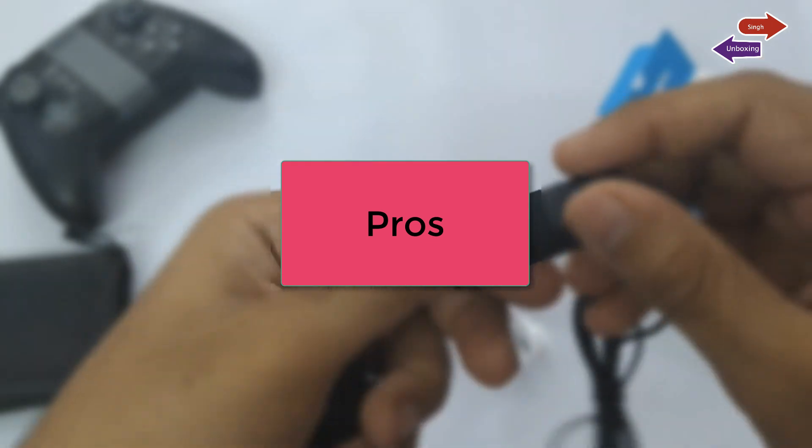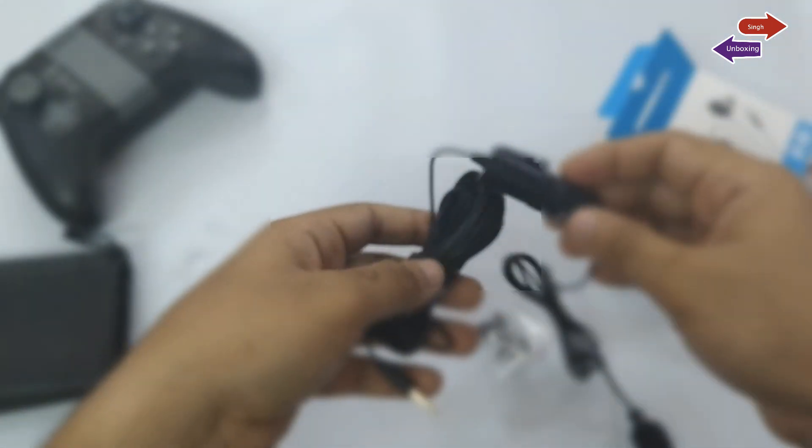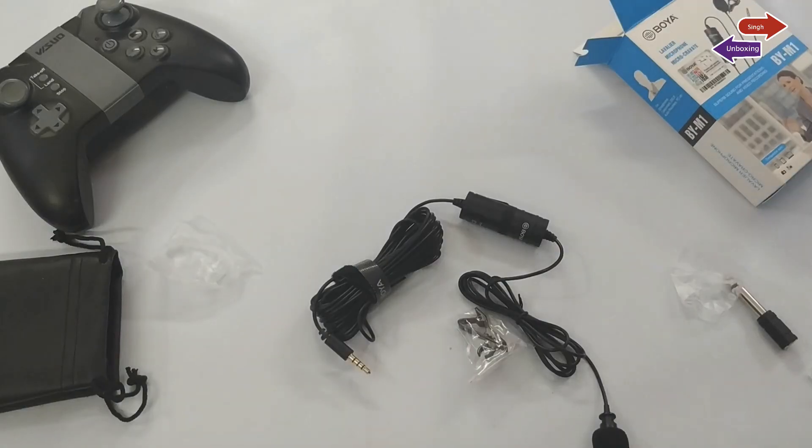Coming to pros, I think this is a small, portable, cheap, convenient, and easy-to-use microphone.